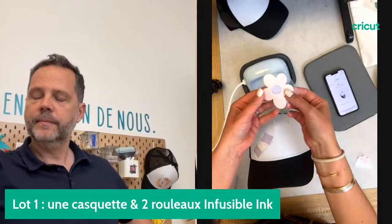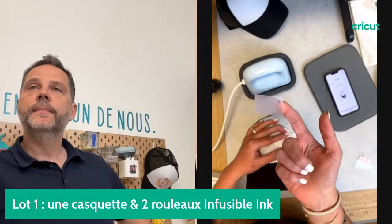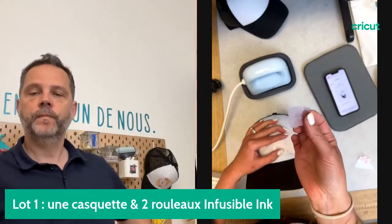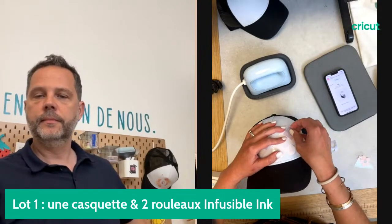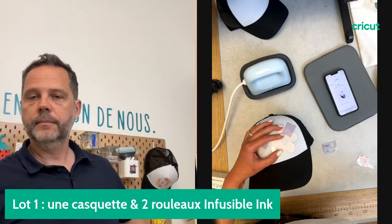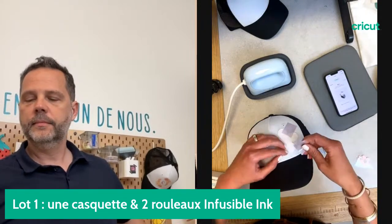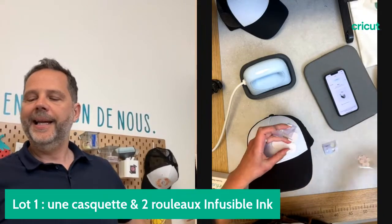Je vais retourner le motif et le placer avec du scotch résistant à la chaleur. C'est très important d'utiliser du scotch résistant à la chaleur. Il est fourni avec la AdPress, car si vous placez du scotch classique il risque de fondre. J'aime bien utiliser pas mal de scotch pour bien fixer les motifs.